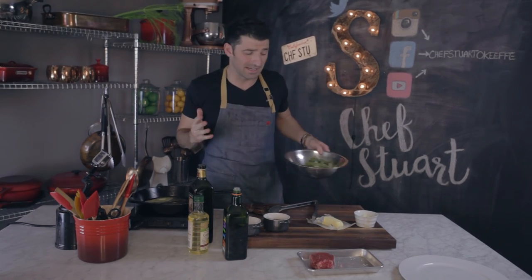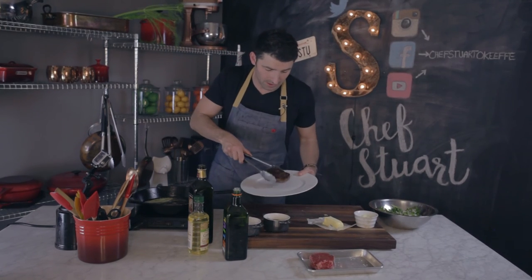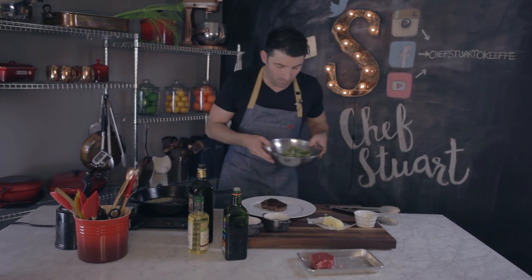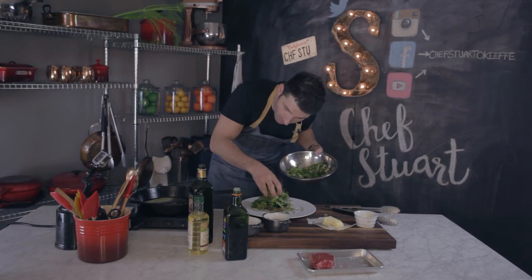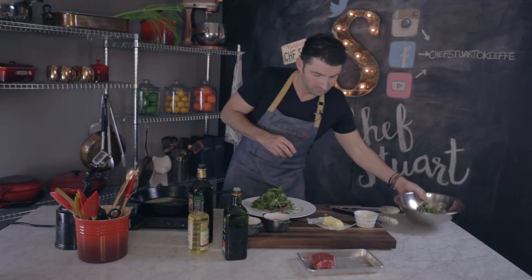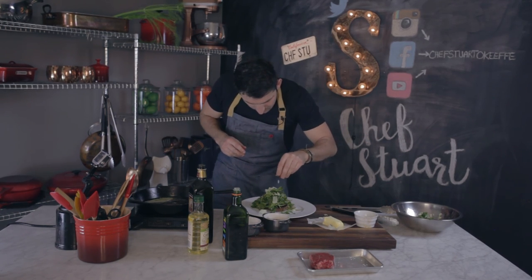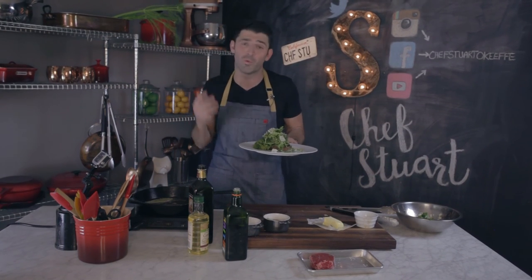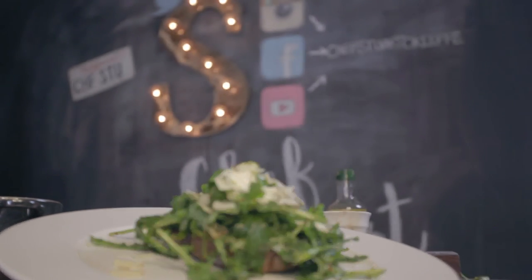Really easy, guys. The steak takes about 10 to 15 minutes to make. We're going to grab a plate, get our steak right here, finish it with the lettuce just like that, and hit it with some parmesan on top. That is a beautiful steak dinner — look at that! Super easy, guys. That's the way you cook a steak.